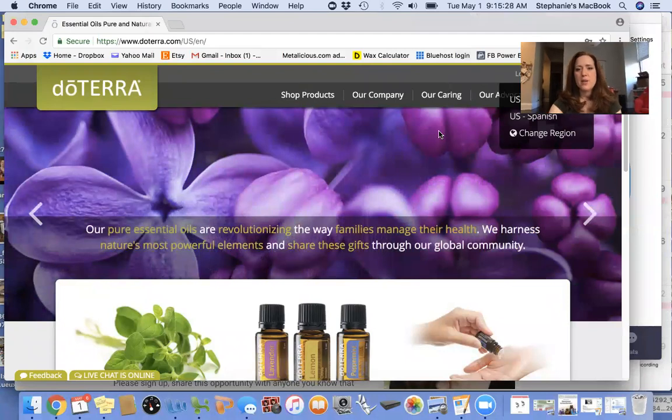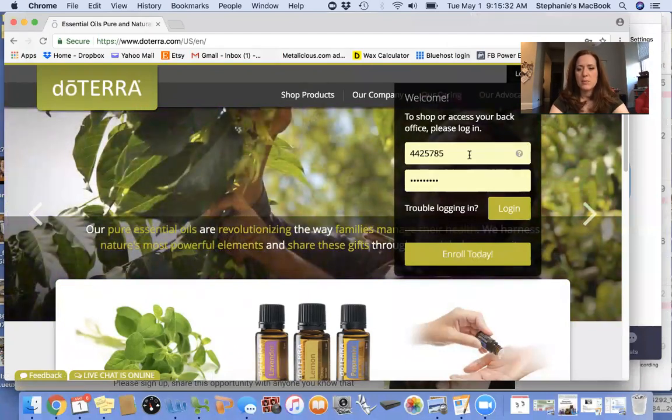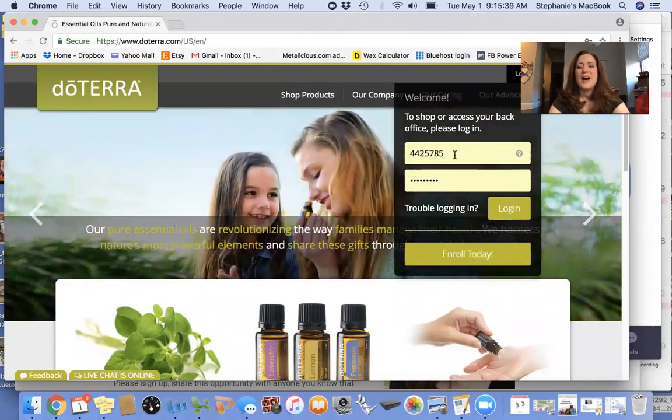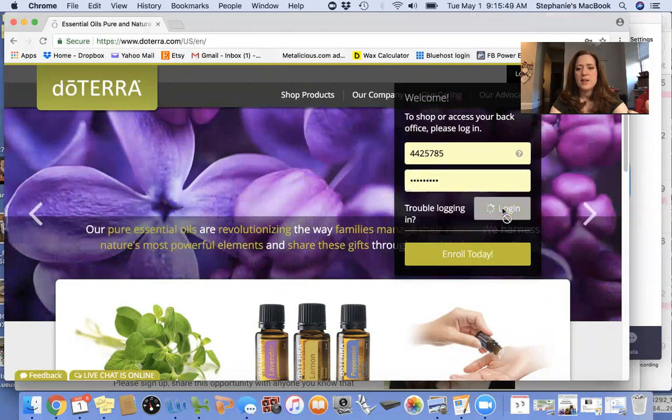We're going to start here. You log into doTERRA.com and you'll use your account number that was sent to you when you first opened your account. If you don't have a wholesale account yet, please contact me — I can help you set that up. It's a $35 fee for the year and you get everything at 25% off. You put in your account number, put in your password, and you can log in.